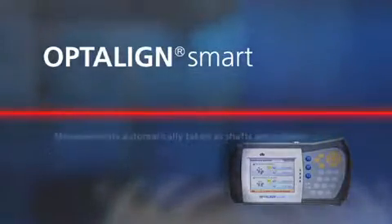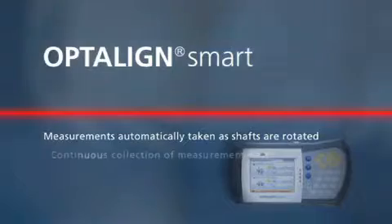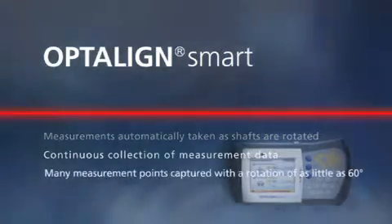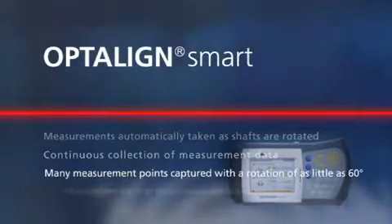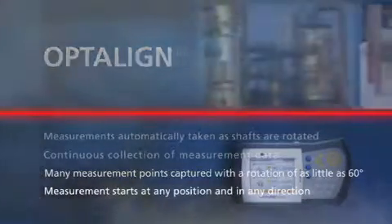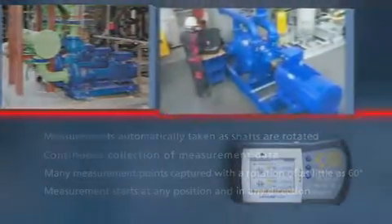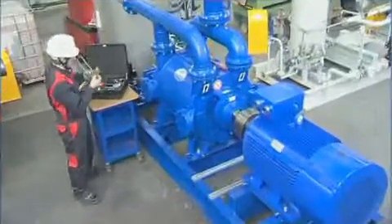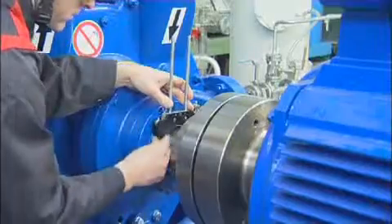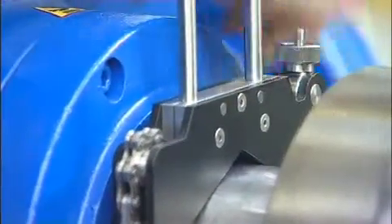OptiLine Smart automatically takes measurements as shafts are rotated. It collects and computes data continuously. A shaft rotation of 60 degrees captures a large number of measurement points. Measurement can start in any position and the shaft can be rotated in any direction. OptiLine Smart features fast and rigid mounting of the transducer and reflector on the shafts using pre-assembled brackets, which are designed for quick and stable mounting and setup.